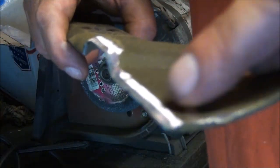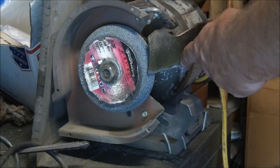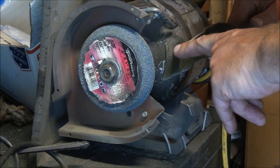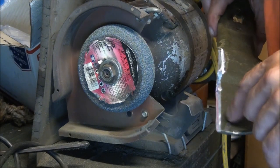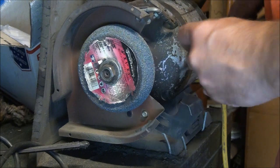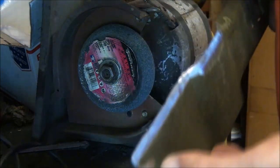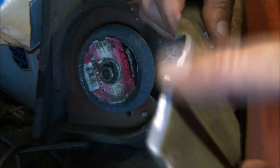Once you start getting a pretty good angle, you won't be holding it at such a steep angle because you'll be working on the finish edge, not so much the backside. So you drop the angle a little bit and run it a couple of times across to get the edge.